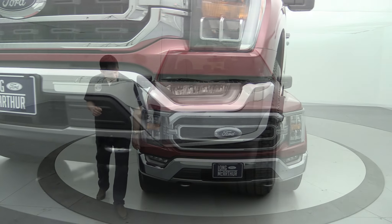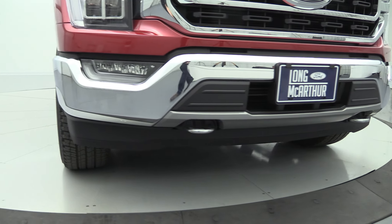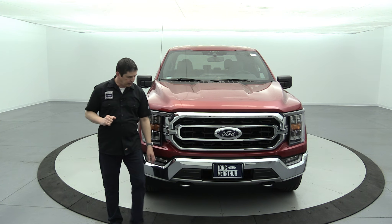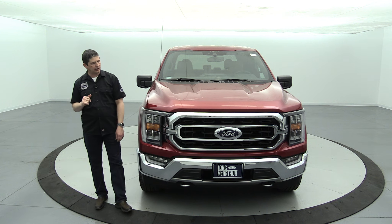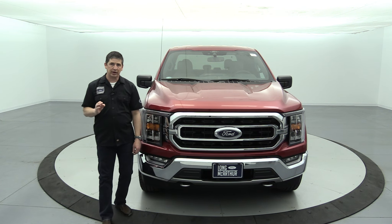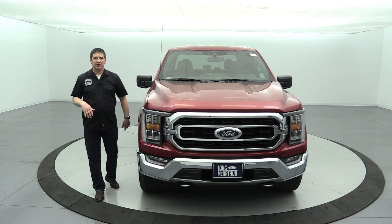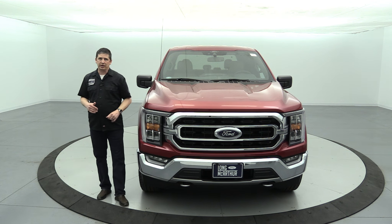Chrome bumpers are standard on all XLTs, and halogen fog lights are also standard equipment. Four-by-fours get black tow hooks on the front — this truck has chrome tow hooks because of the chrome appearance package. Two-wheel drives do not have front tow hooks. A license plate bracket is standard equipment in states that require a front license plate; Kansas does not require one, so we'll cover that in the optional equipment section.